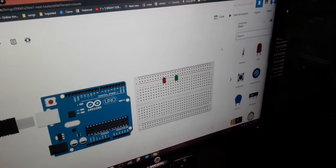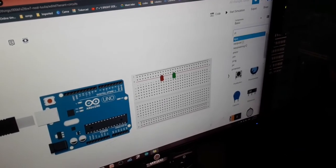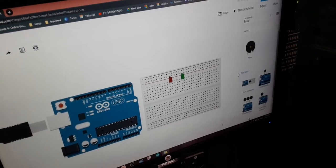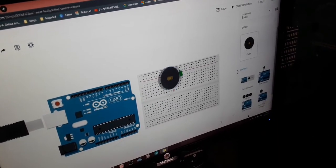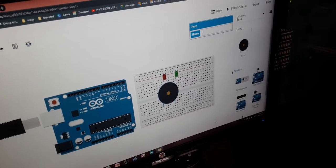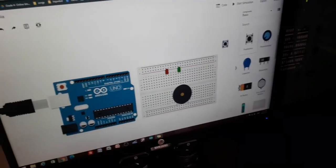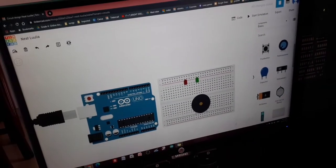In Tinkercad we don't have a buzzer, but we have an alternative called a piezo. It's a bit loud but that's okay. For the MQ4 sensor, we'll be using a slide switch as a substitute.